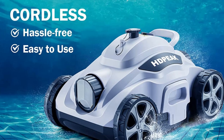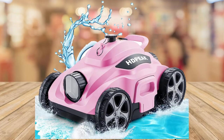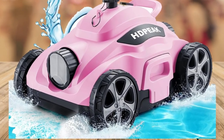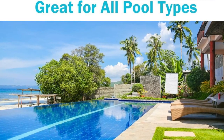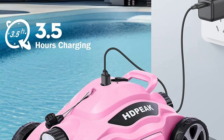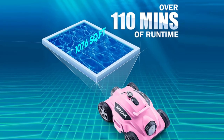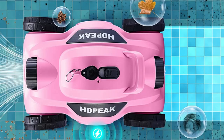Does your pool have slopes? No worries. The HDPEAK cordless pool vacuum is designed to easily climb inclines of up to 15 degrees. It can effortlessly cover the pool bottom, ensuring every corner of your pool is sparkling clean. However, do keep in mind that if the slope exceeds 15 degrees, the robotic cleaner may not be able to clean the shallow end of the pool.